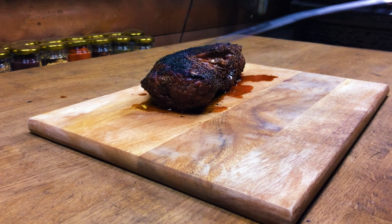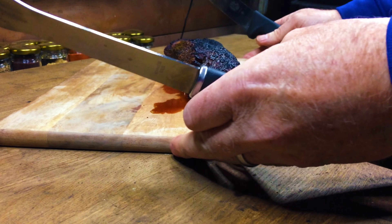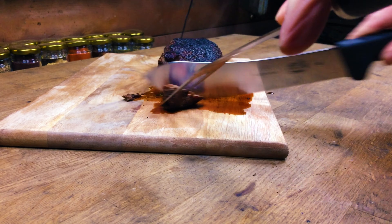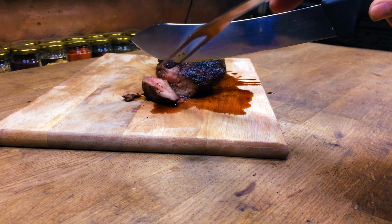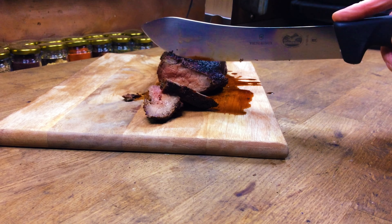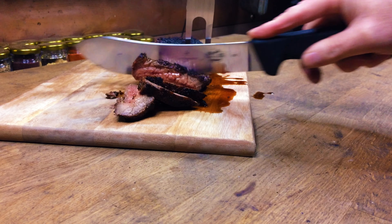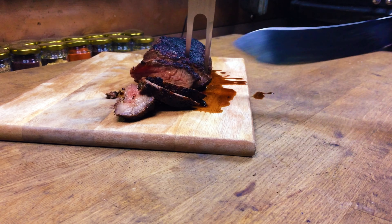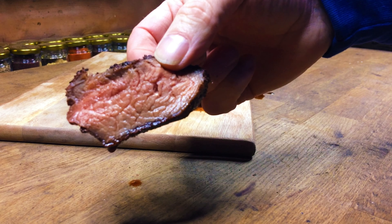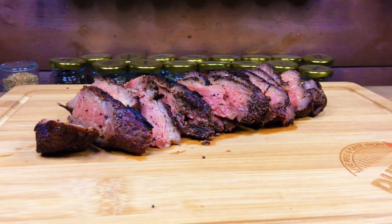Just take the Meater Plus out — see the moisture still in this meat. Turn the board around. This is the way I'm going to carve this tri-tip — always cutting across the grain. See the moisture flooding out of this piece of meat. This is a perfect 56 degrees C medium rare tri-tip — look at that moisture in that piece of meat.